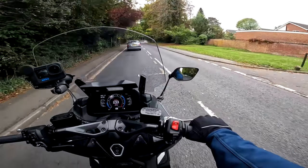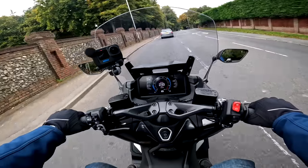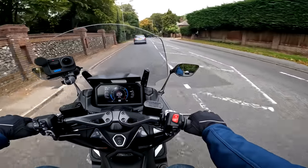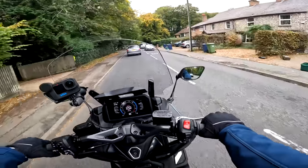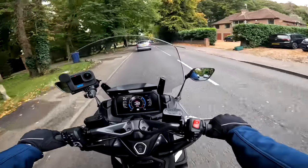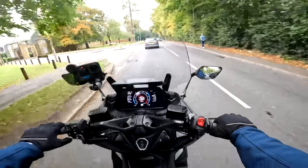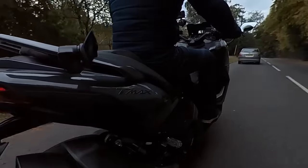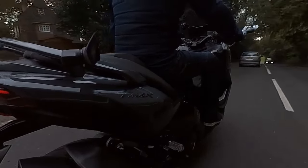Other technology on board the bike includes traction control, ABS, heated seat, heated grips — all the comfort things that you want. Talking about comfort, what's the seat like on this? Well, very comfortable. It's big, nice and wide, nice and padded, and it's up there with the most comfortable seats I've ever sat on on a motorcycle.